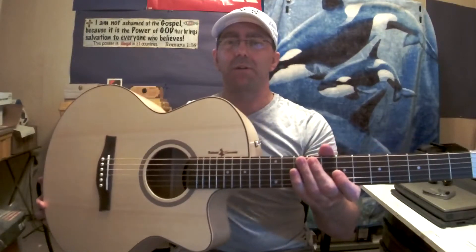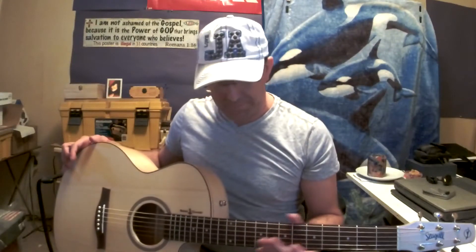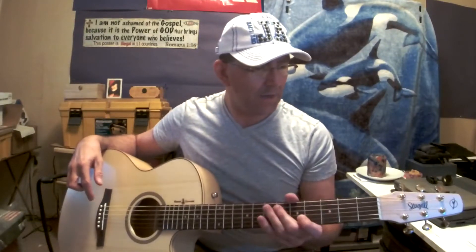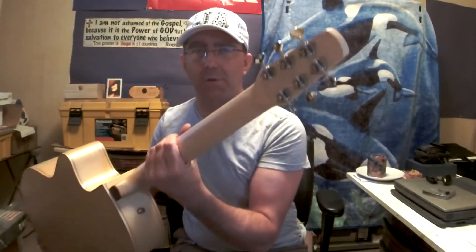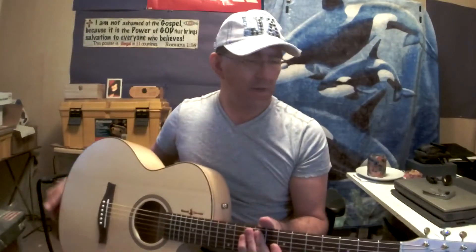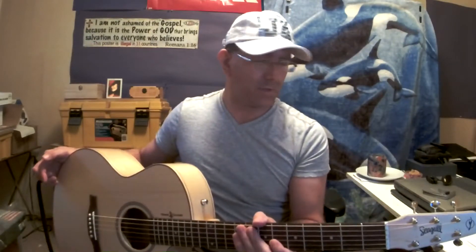Basically, it's a spruce top, maple back and sides, mini jumbo shape — just a tad bigger than a Grand Auditorium shape — rosewood bridge and fretboard, tusk saddle and nut, and the Seagull headstock of course, and the beautiful Open Gear Butterbean tuners, which are really nice, very smooth. I really like them, actually. They're really nice tuners.